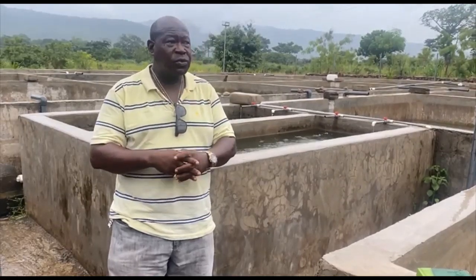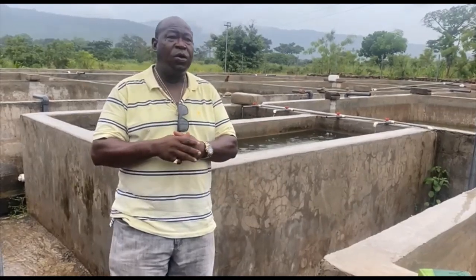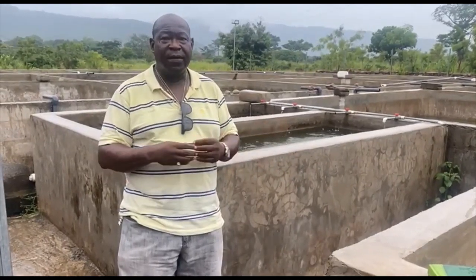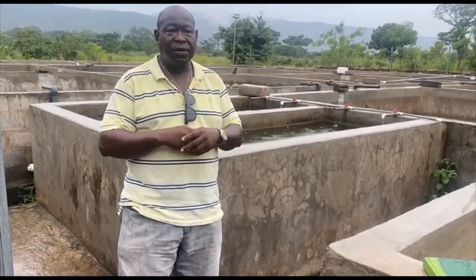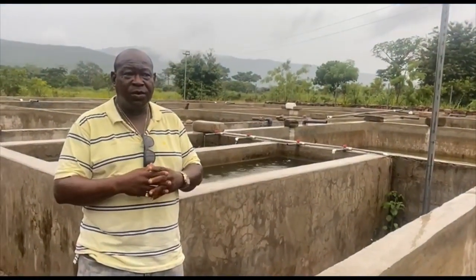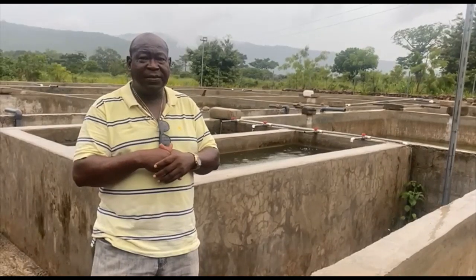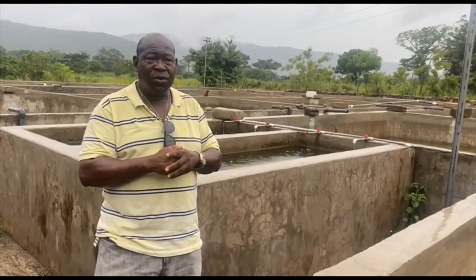When it comes to cage work you want to always be checking for fouling around your nets. Once you are in water, algae and weeds can get stuck to the net. From time to time you want your worker to brush off these foulings so that it minimizes the infections that can go into the cage.